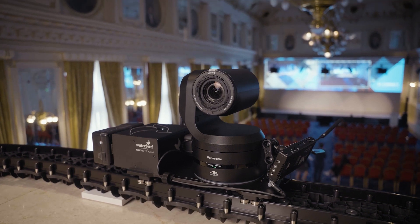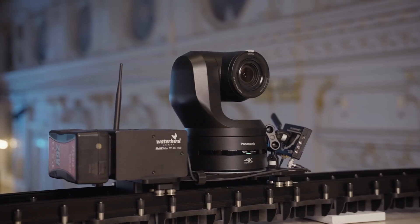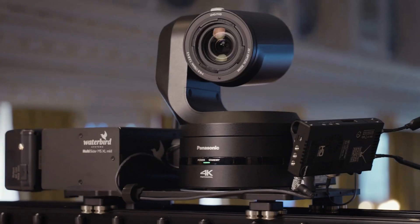The track can be made linear or curved, and depending on the location can be installed on the floor, tripods, or suspended from the ceiling. In today's example we've installed the Panatrack on the balcony — a typical application for a theatre. It's eight metres long and it is wireless.